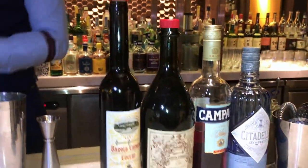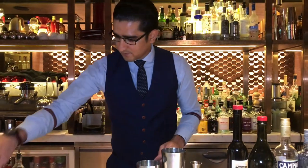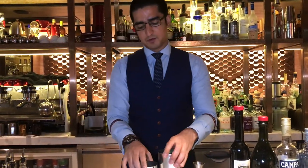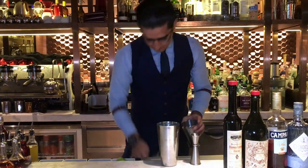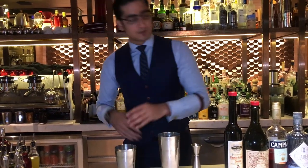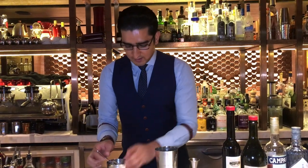And then we're going to add two different styles of bitters — orange bitter, and then grapefruit bitter, 5 drops. Now we're going to throw our Negroni. Instead of stirring it or building it up, we're going to throw it. That's going to provide a little bit of aeration that we need in our Negroni.